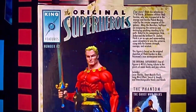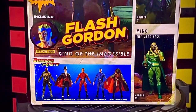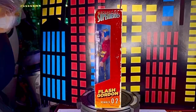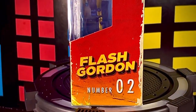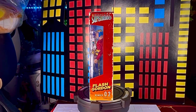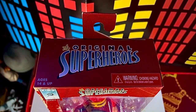Hay una descripción del personaje, dice Superhéroes Clásicos, y vemos otras figuras que han salido tanto de esta serie como de otras que ya vamos a estar revisando. En el segundo lateral vemos la ventana transparente, dice Flash Gordon con fondo en color rojo, Superhéroes Clásicos, y es la figura número 2 de esta línea. En la parte de arriba solamente dice Superhéroes Clásicos.